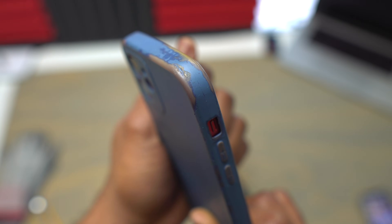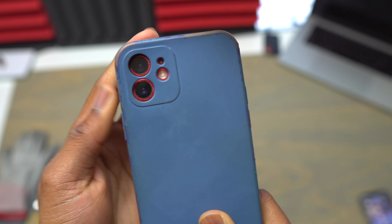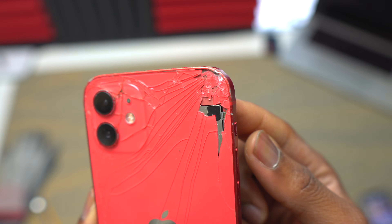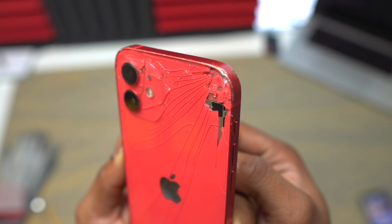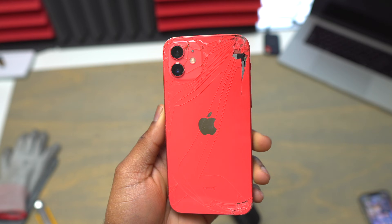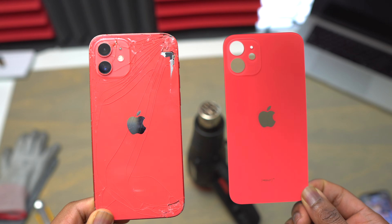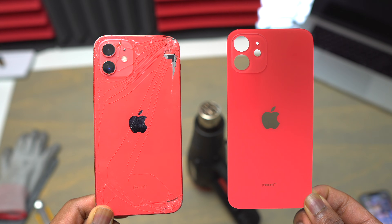This device was inside a case for all its life, and one day it was dropped and the whole back got cracked. This will be my second time doing a back glass replacement on the iPhone — the first one was on the iPhone 11. This is why you need to have a good case on your device. The case on this iPhone 12 was very cheap, with poor build quality — a very flimsy case that doesn't have any solid portion on the edges.